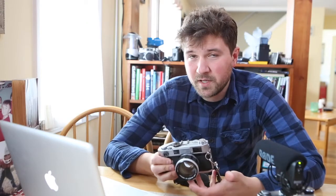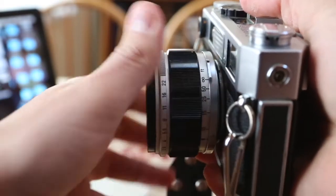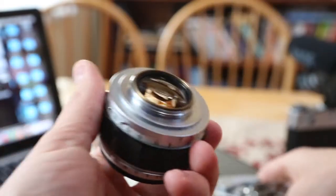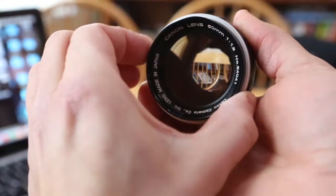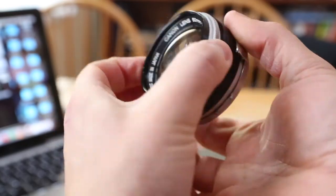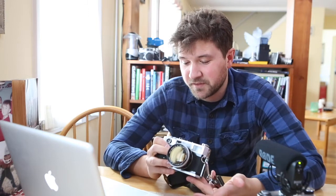A lot of people say that rangefinders are really easy to focus. Maybe my eyes aren't the best, but I have a little bit of trouble focusing. If you stop down, it's significantly easier, and if you have a subject that isn't running around. The first time I shot with this, I was shooting around a family party with kids running around, and it was basically impossible. But it was still fun.